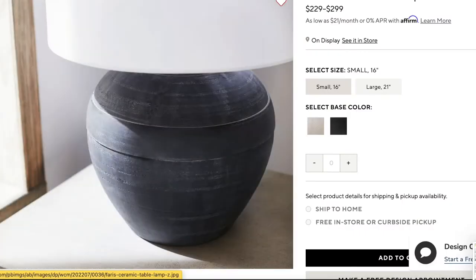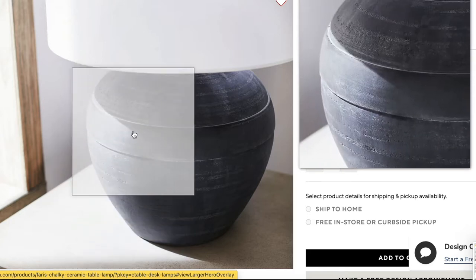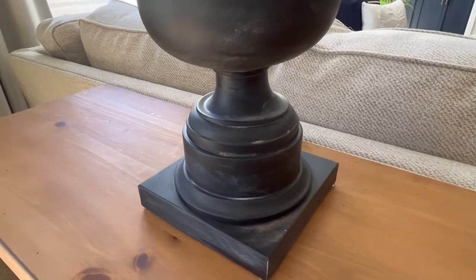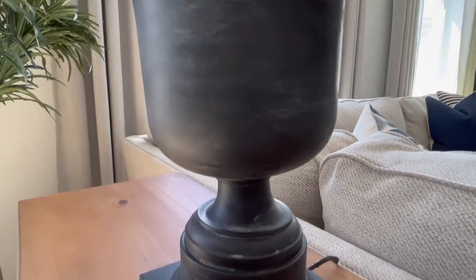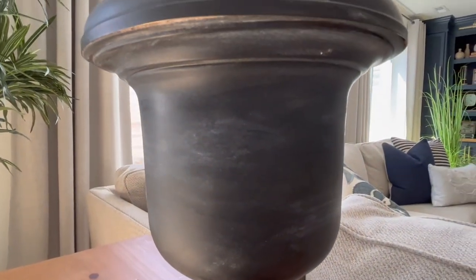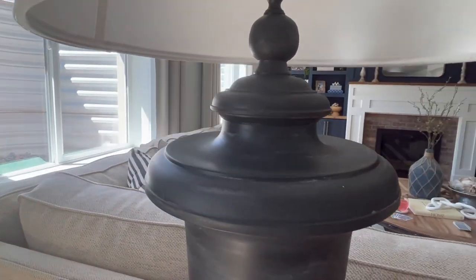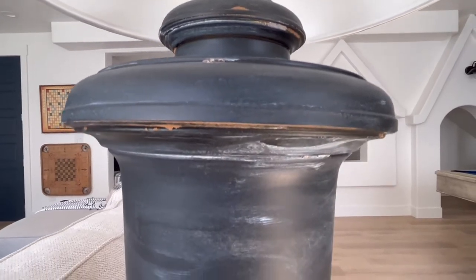Here is a look at our inspiration piece from Pottery Barn, and here's our thrifted version. Be sure to comment below and let us know what you think, if you like this method or if you would have done something differently — but we are thrilled that we were able to achieve this same look at such a fraction of the cost.